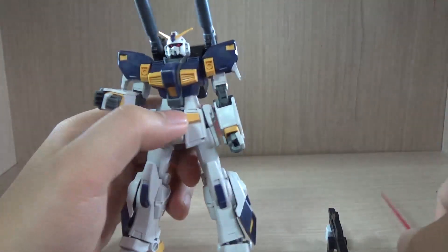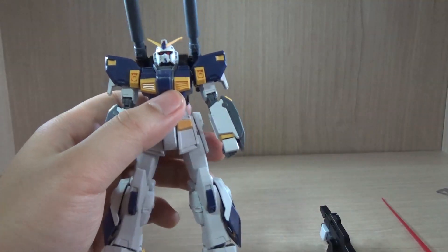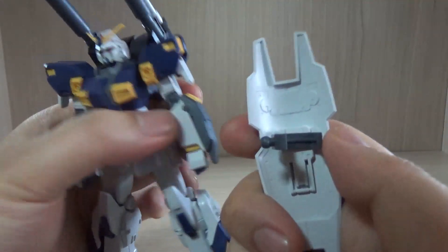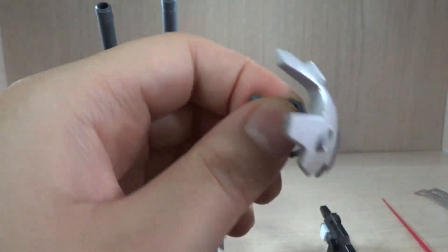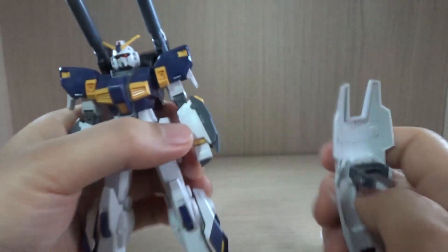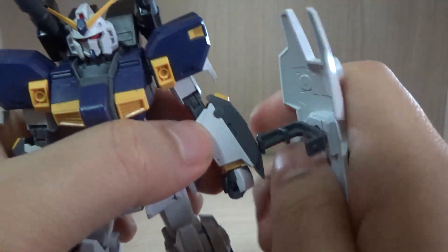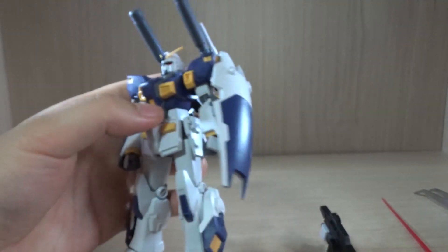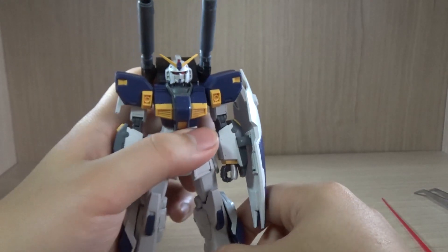Like the old HGUC Alex, the shield uses a clipping mechanism rather than a standard connector. The shield connector gives you two options: attach it to the side or to the back. The clip system uses small hinges or holes on the grenade launcher — you just clip it in and you're good to go. That's pretty much it for part one.